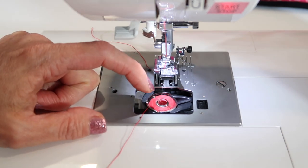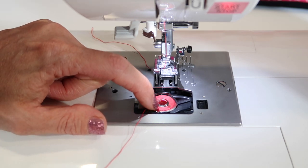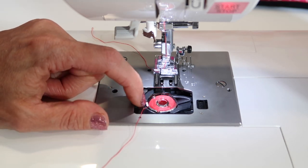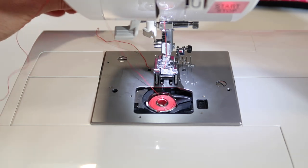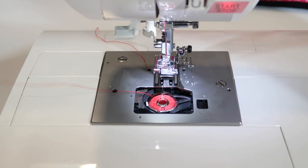There is a tension part of the bobbin area, and you do need to have the thread in the tension groove. Without it, the machine is just going to bounce and pop the bobbin, and it'll look really loose on your machine.